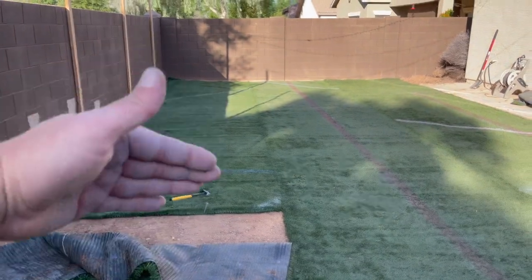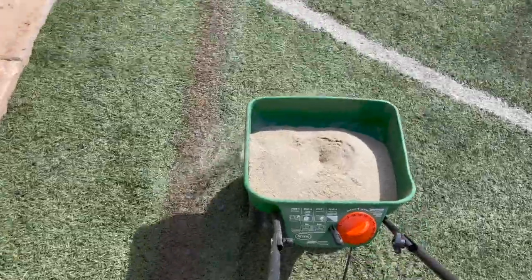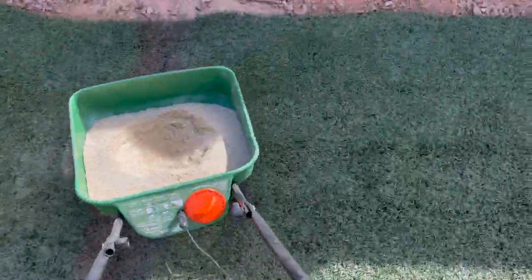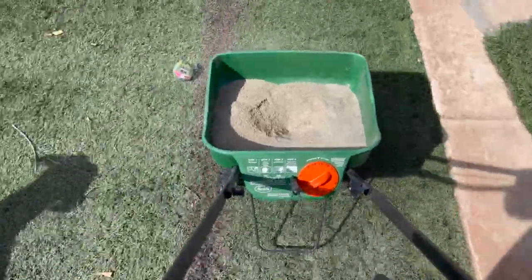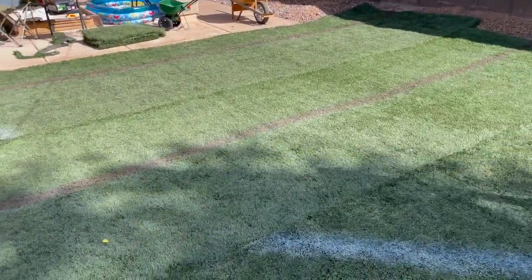The first piece is looking pretty good — the sun's warmed it up and allowed it to settle. The infill process is basically spreading sand all over. I tried a fertilizer spreader but that would take forever to get the weight distributed, so I'm just dumping sand all over and brooming it out. We'll probably do that over time, not all at once.